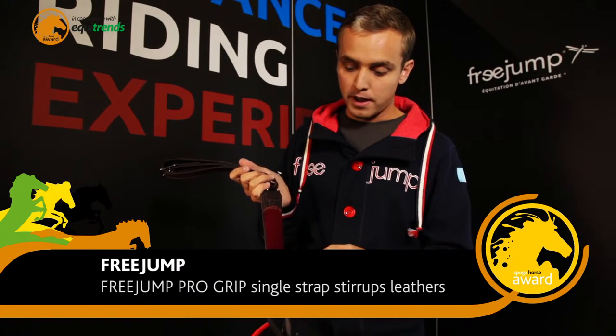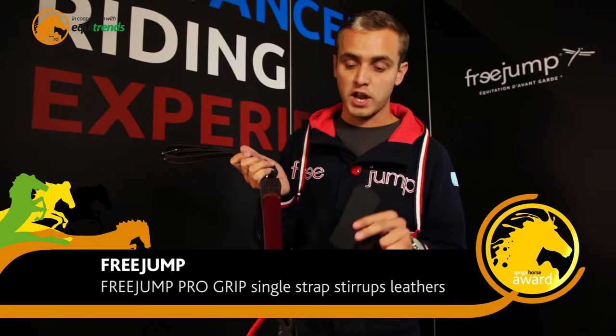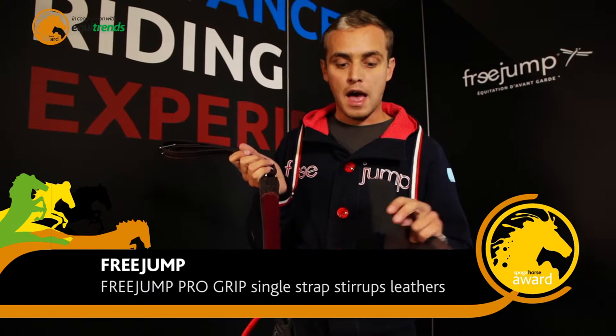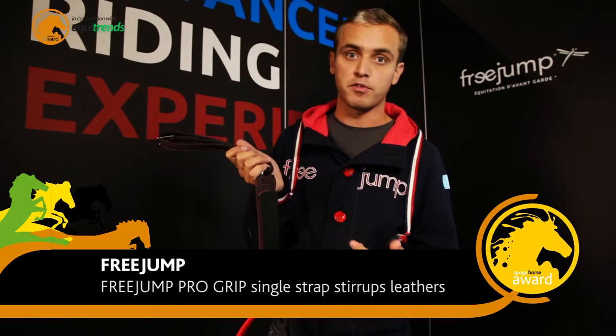The grip part is placed on a velcro part so that the rider is able to replace the grip part when the grip is too used, having the best grip possible with the best feeling possible as well.